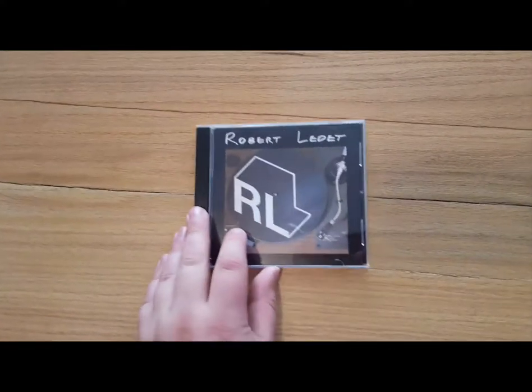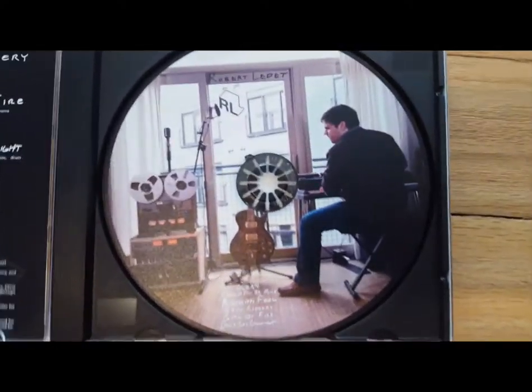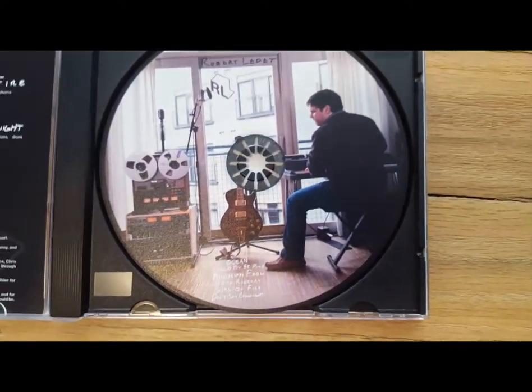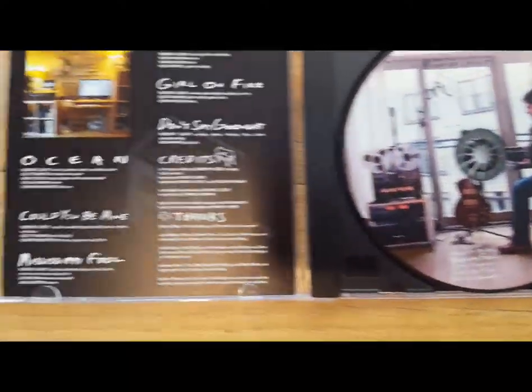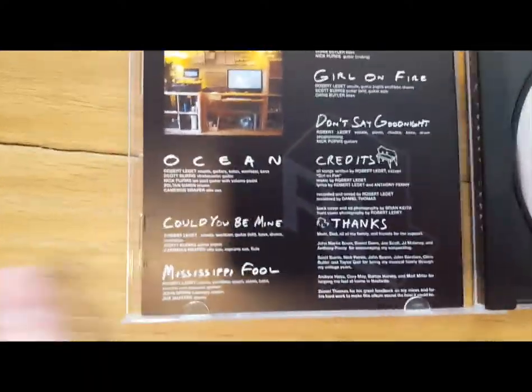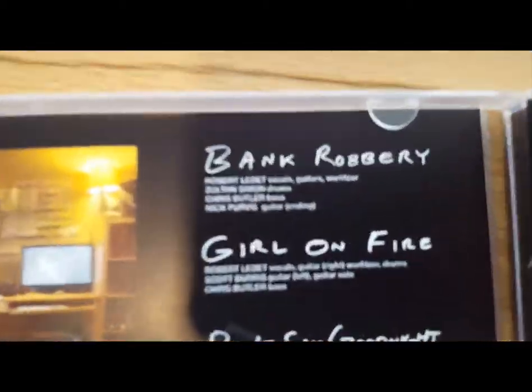Let's take a look at the CD version, available on Bandcamp. There's the inside here — it's just one tray card, nicely printed with a photo by Brian Keith. I took that in my old apartment earlier this year. And we've got a 'Who Played What' on each song.